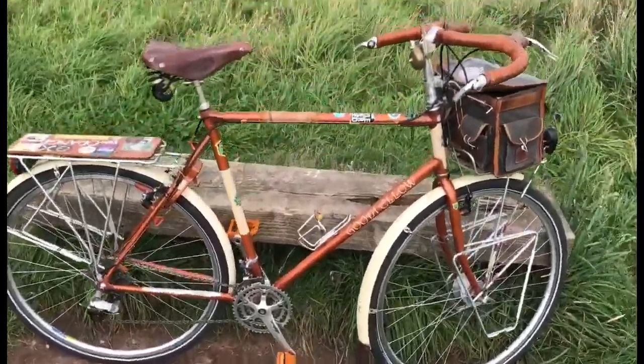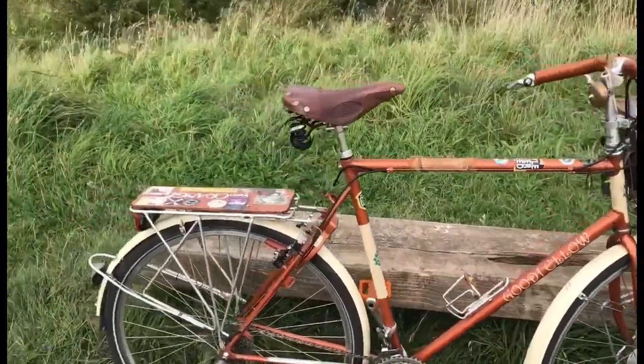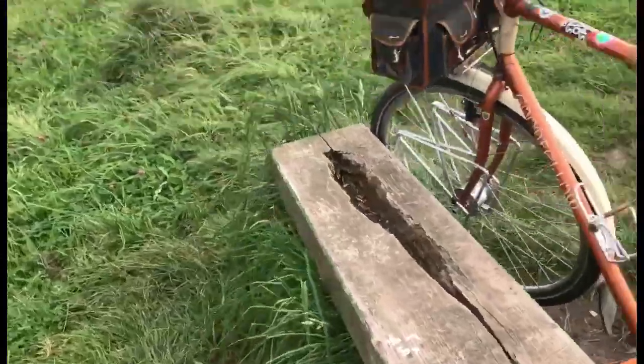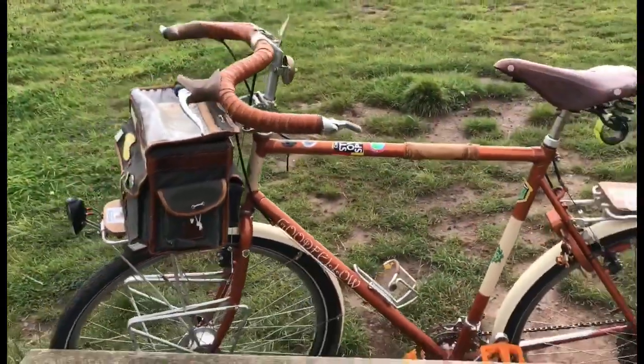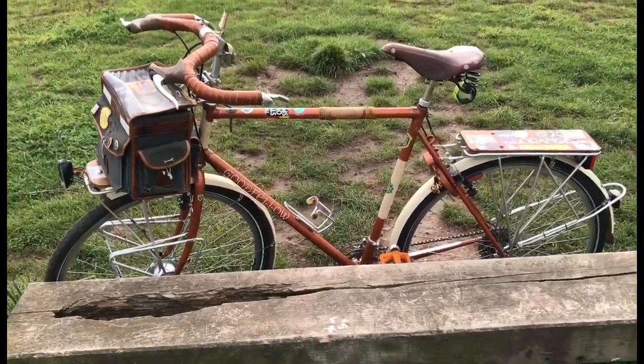That was a tough little hill up to here. So yes, I got this one out again - my poor man's Rivendell.